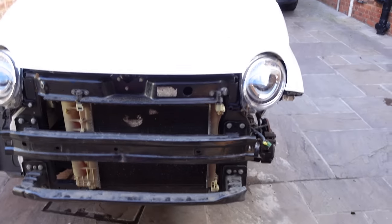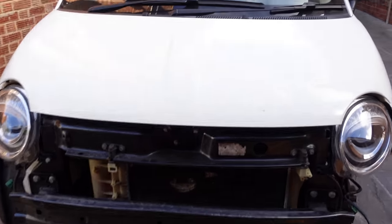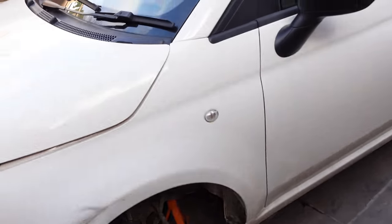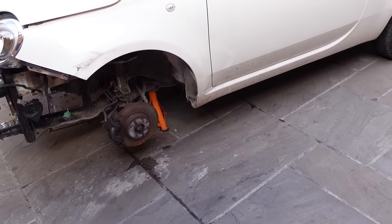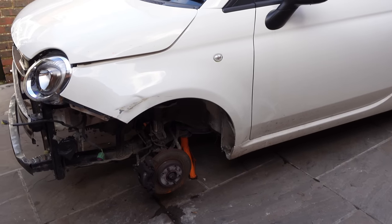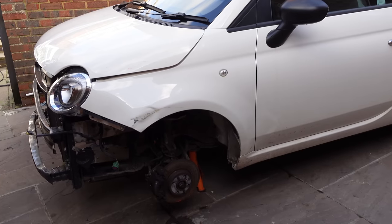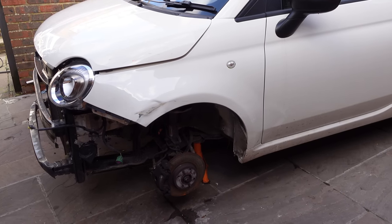We're back from the MOT — and as I expected, it passed. It had one advisory: under-trays fitted. Same MOT tester, same venue — they always seem to flag that. I think the 500X might still have old covers on the struts. They can't inspect under there because they're not allowed to remove under trays, which is actually quite a good thing. Anyway, enough of the 500X — it's gone midday so let's get this wing off.